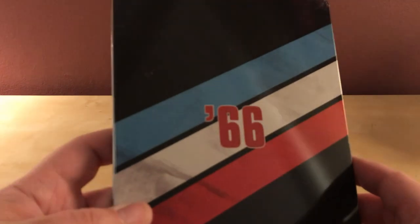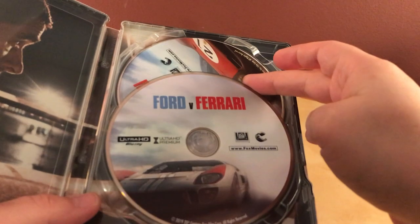Here's the back — I think it looks okay. No spine slash that I can see, and it's not a fingerprint magnet either, so it's okay. There's my digital code.